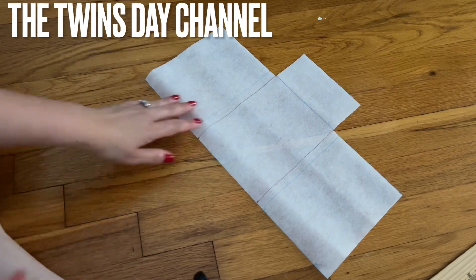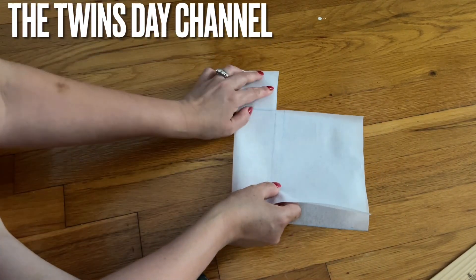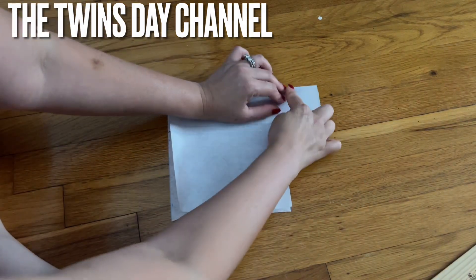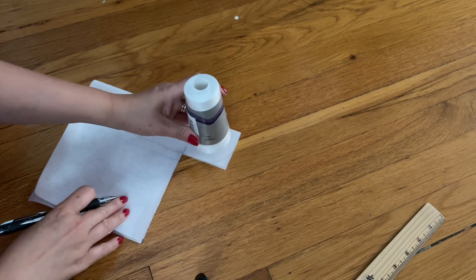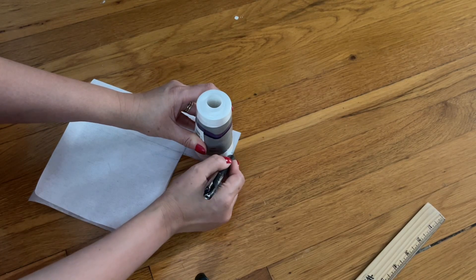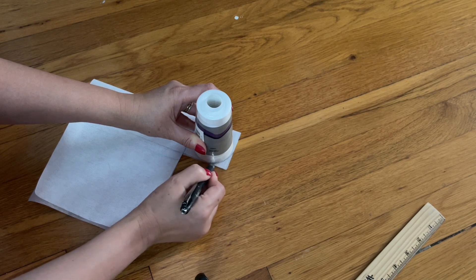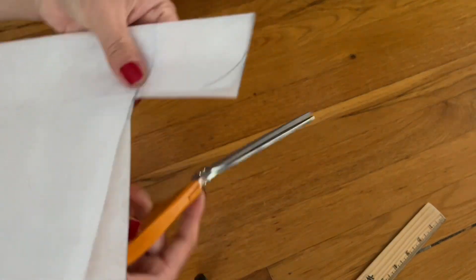Now you have something like this. I'm going to fold this top here on the top. I'm using this thread — you can use a cord or something. I'm going to curl this one like that, just wrap around this area.